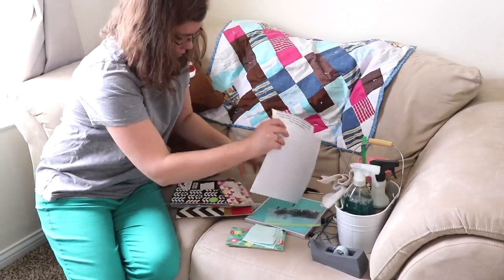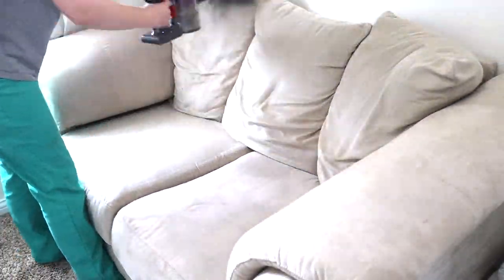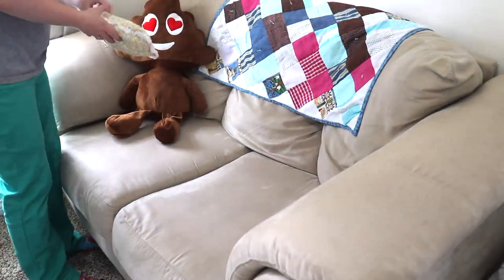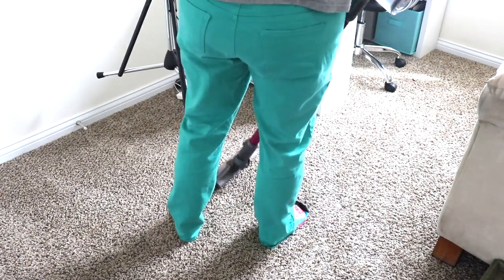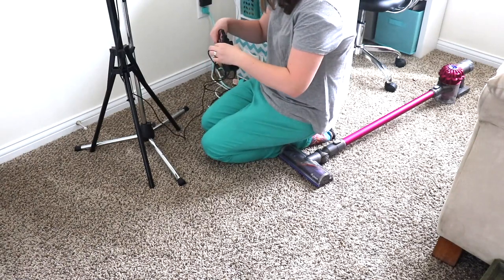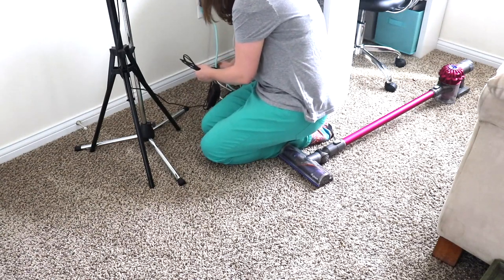Before moving to the bottom, I'm going to vacuum off the couch. And the last thing I'm going to do, having worked from top to bottom, is vacuum the floor. You can't do any cleaning video without vacuuming — because who does not love those vacuum lines? That is one of my favorite things.